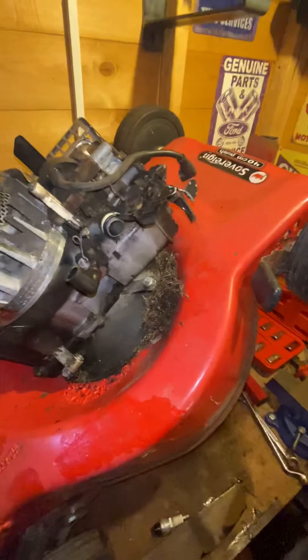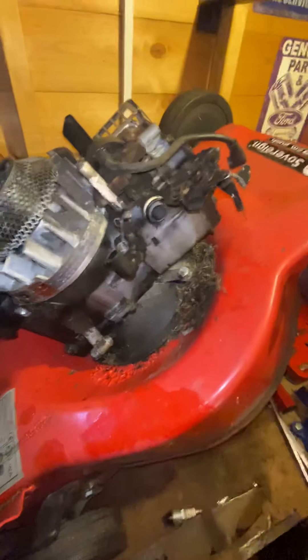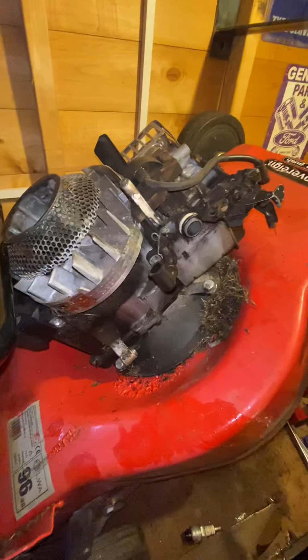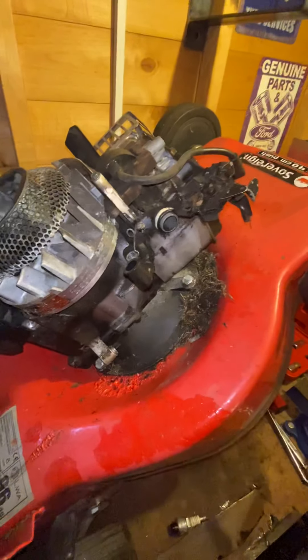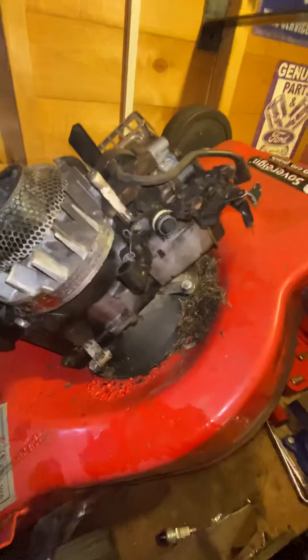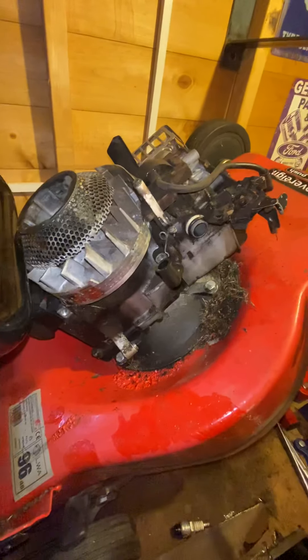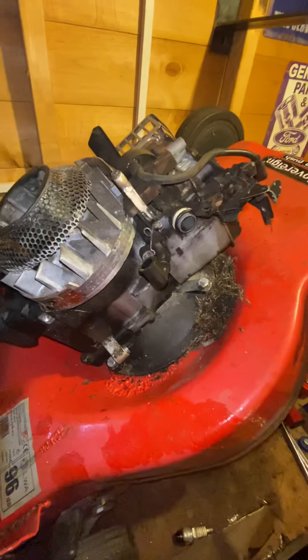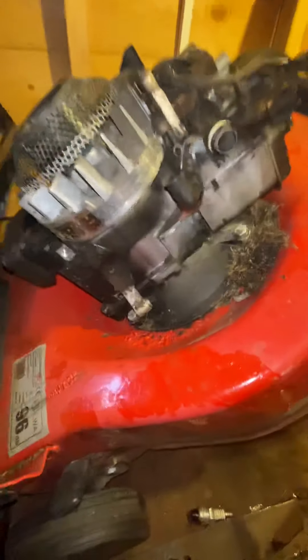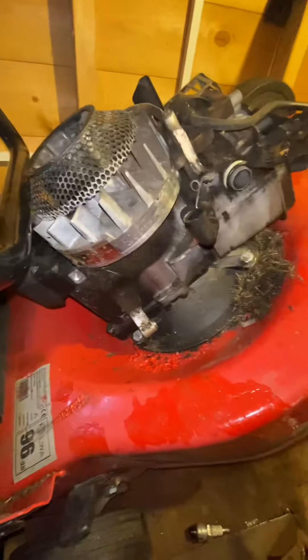Afternoon guys, McFixit here again — very quick video as I know this may be an issue for some people. Got a little 16-inch mower on the bench, it's coming in as a non-runner as I explained in my last video. It's got a 35cc engine. This is literally a quick video doing an oil change on your Maui unit, your engine.